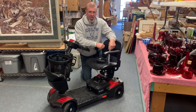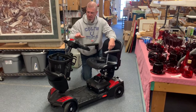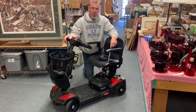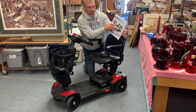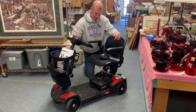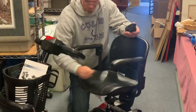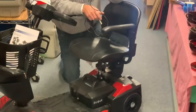Hi folks, welcome to kennyblandauctions.com. I just want to do a quick video — this is a late model called a Drive Scooter, it's the Scout model, I think it's a Scout 4. It comes with the owner's manual and a recharging cable. The cable goes right down here into the battery port and plugs into any outlet in your house.